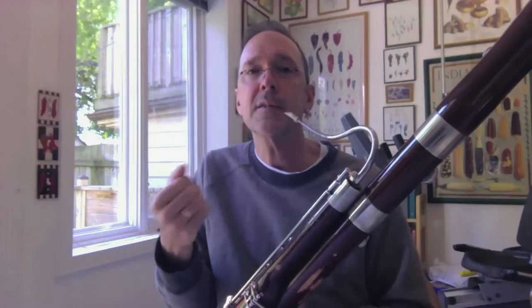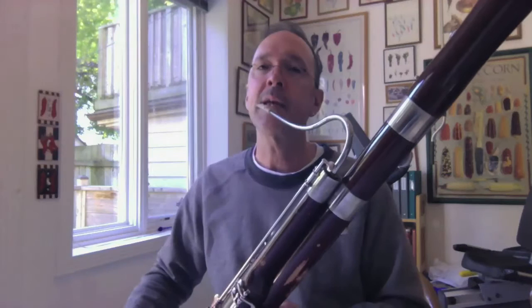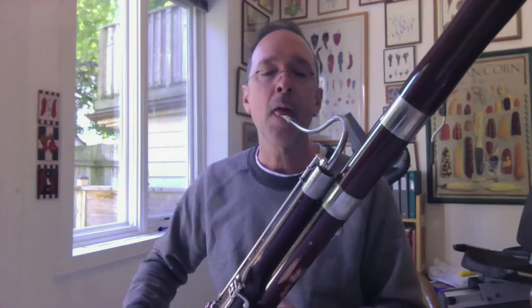Here are some single-articulated notes. Here's the same string of notes, double-tongued at a significantly faster tempo. Those are the last few notes from the Beethoven Fourth finale solo.